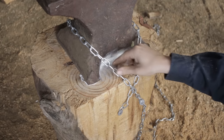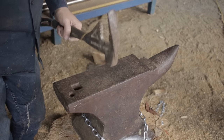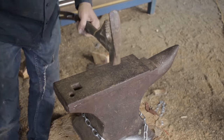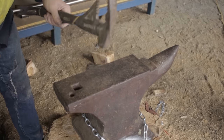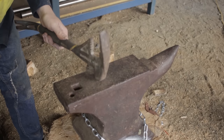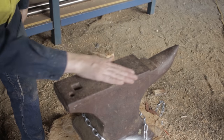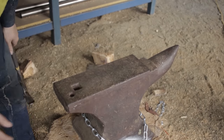That is good. That's taken all of the tinginess out of it. That's a nice quiet anvil now.